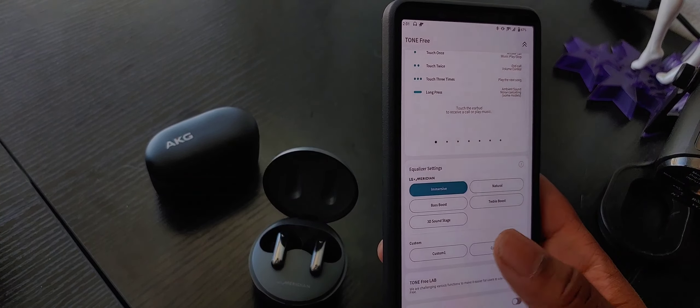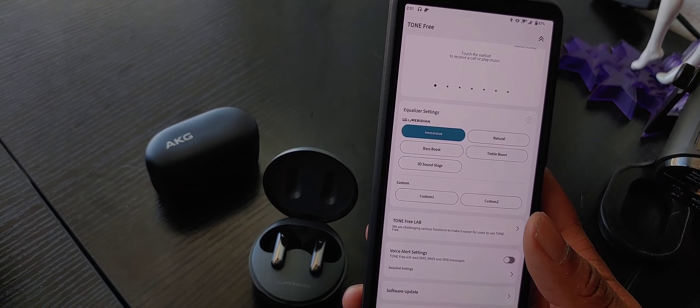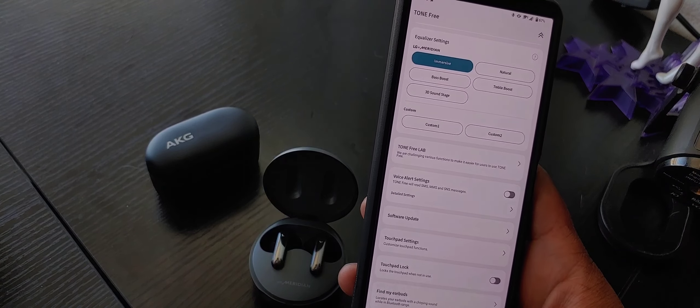But if you want it here in the app, it's right here. And that'll carry over to other earbuds like the Tone FN7s, things like that if you have older earbuds. So it's very nice.